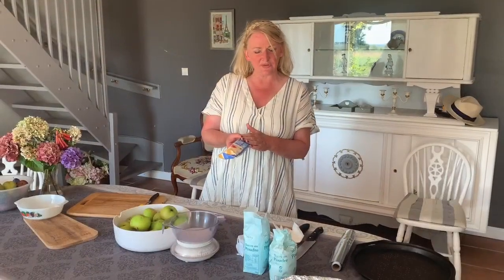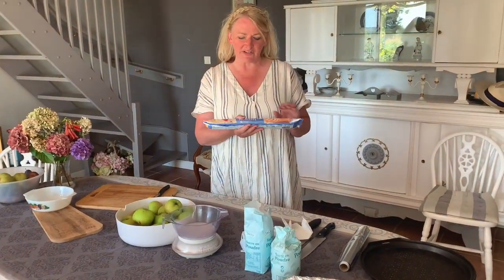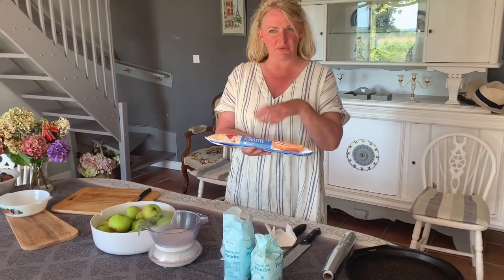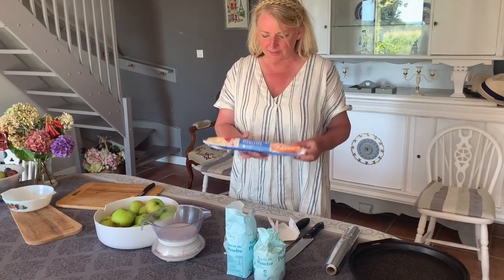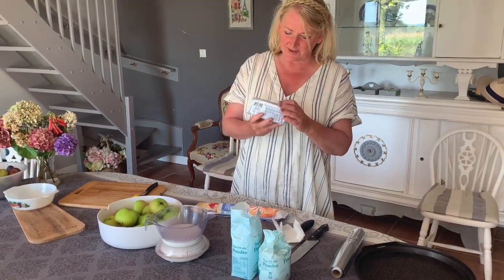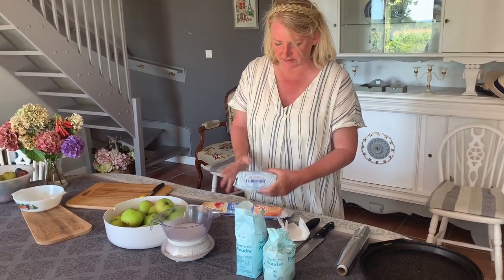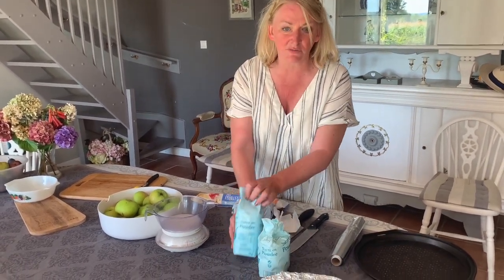The ingredients for the apple tart are basic puff pastry — in French it's called pâte feuilletée. You can buy this in the supermarket; back at home it would just say puff pastry. We also need some butter — this is a salted butter, which I quite like — and some sugar.